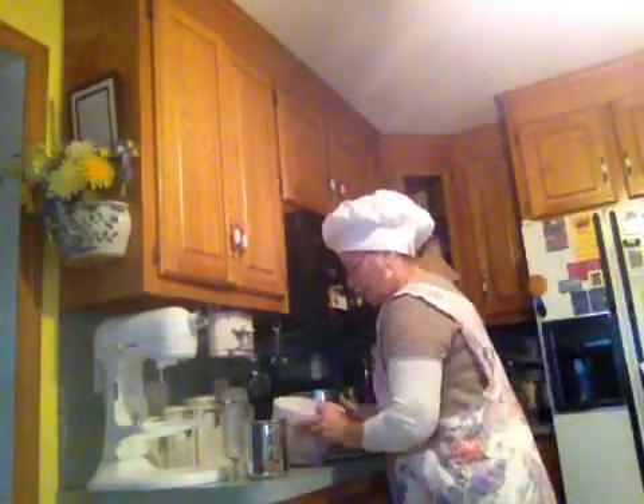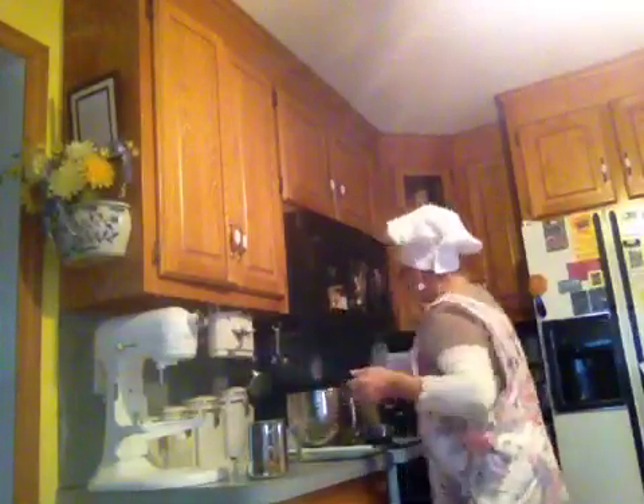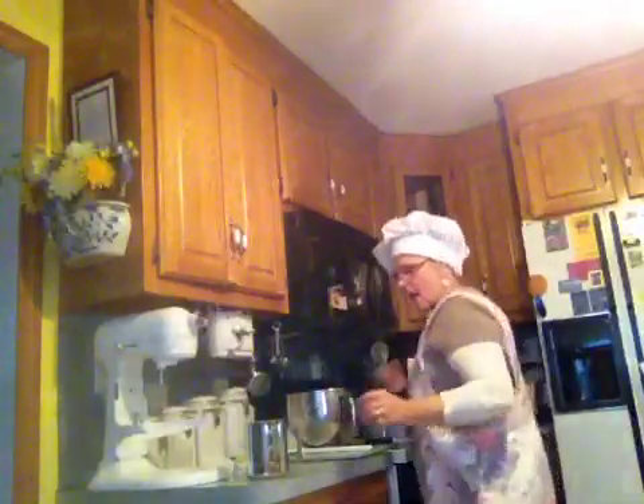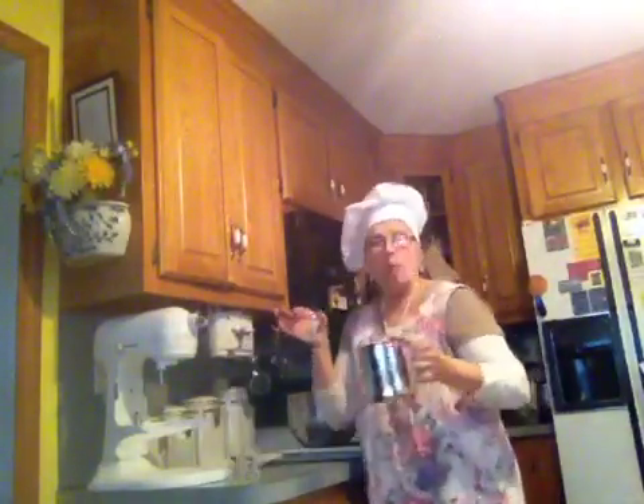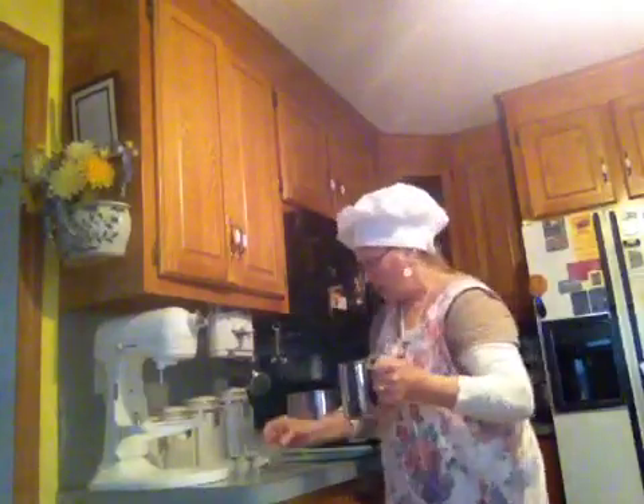Here we have six cups of all-purpose flour and we're going to put it right into the bowl. I have the juice of one lemon and one and a third cup of hot — the hottest tap water you can get. Pour that right in there, maybe just a little water in there to get all that good juice out.